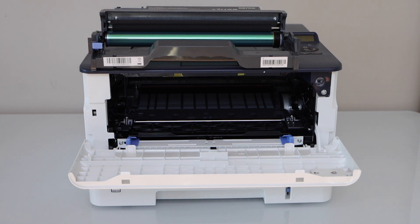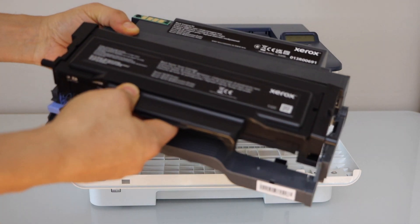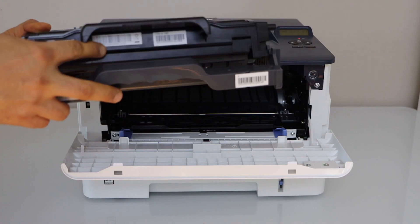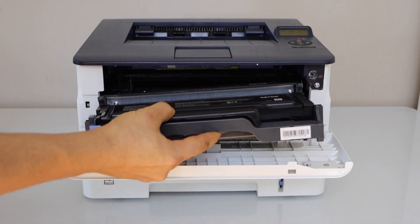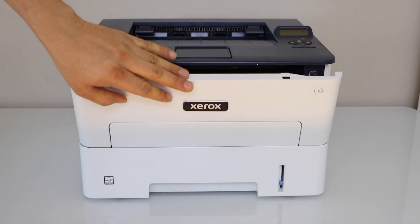Now take your new ink toner and remove all the seals. Place it here and press it down. Now install it and then close this section.